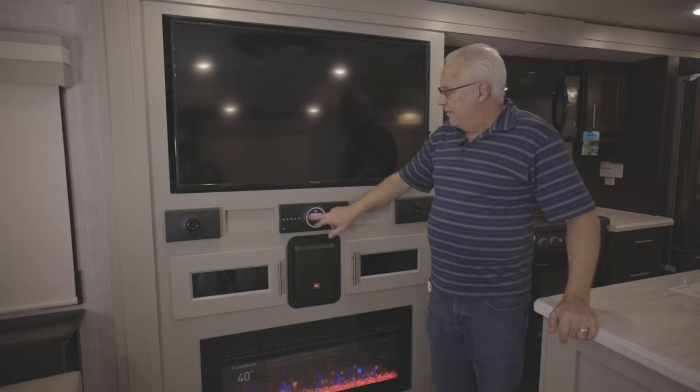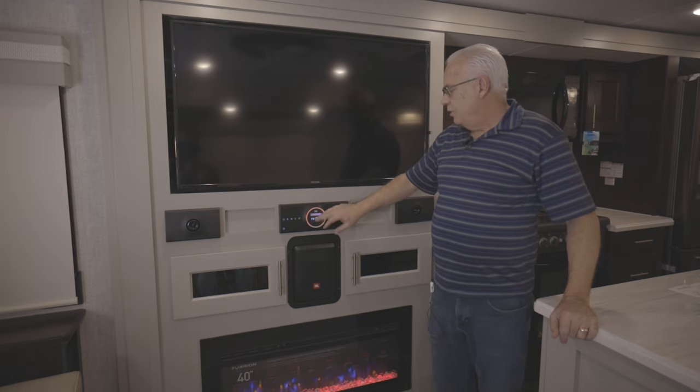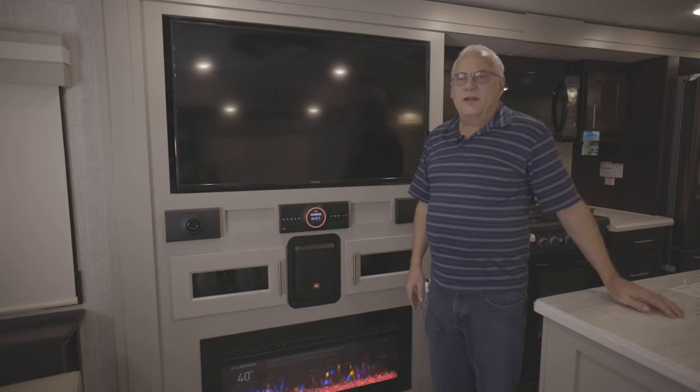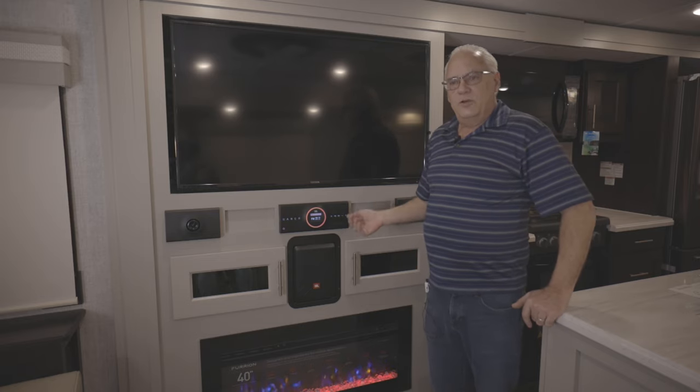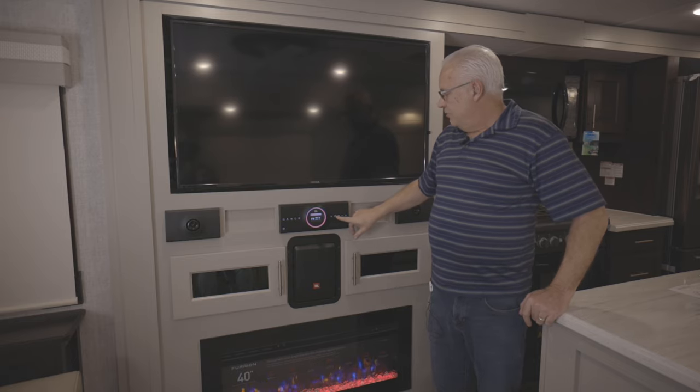There are different light moods that you can change — the mood rings here, you can have it on this one or there's a white one, and I think there's one other setting. So if you want to change the look of it there are different ways to do it. There's a little cheat sheet that we're going to include with every coach that shows you how to go through all the settings.